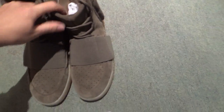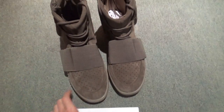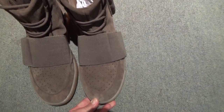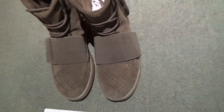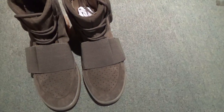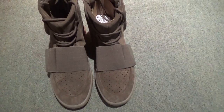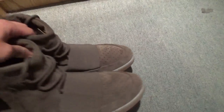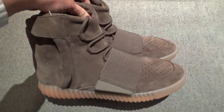You can check the whole pair. This is the new version with the best materials, and also the BASF Boost. We have improved them in the best condition, almost the same as the retail one.